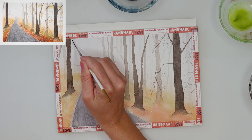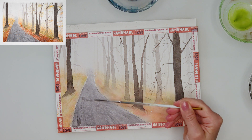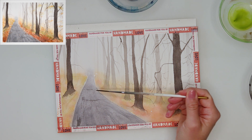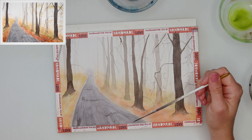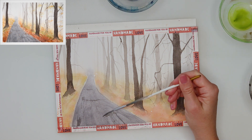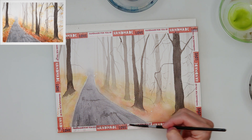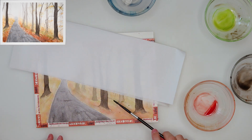For the distant branches I'm using very light, very diluted color. With the script brush I'm also adding a little more texture to the pathway using the dry brushing technique. I use the sides of the brush rather than the tip — using the tip just paints a line, whereas the sides give that beautiful dry brushing texture. Once I was satisfied, I added a couple more sprinkles to the ground where the leaves are falling.